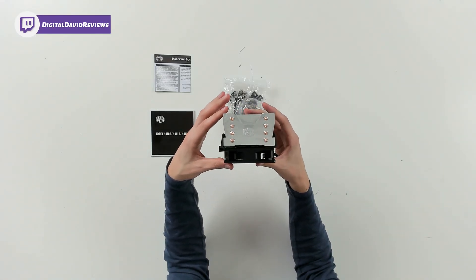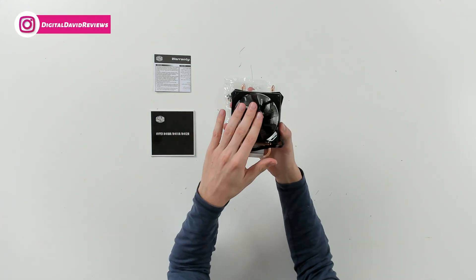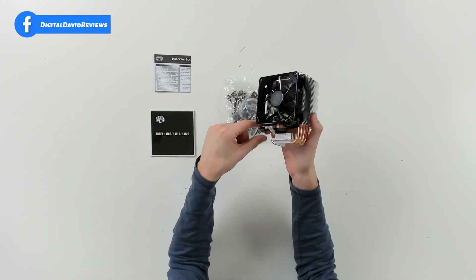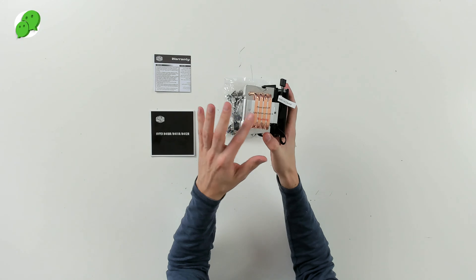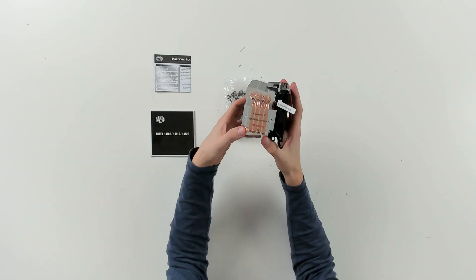Check it out from the top — the Cooler Master logo and branding right there. You can see it from the side where we have our one fan, with the airflow direction indicated. You can see our connector as well. And at the bottom, check out that unique four heat pipe design where they make direct contact with the CPU to provide ample cooling.